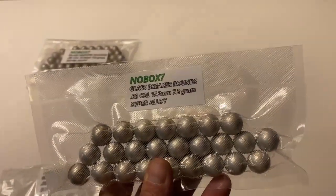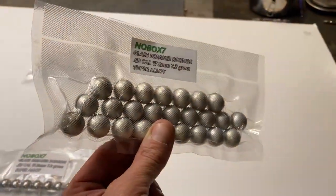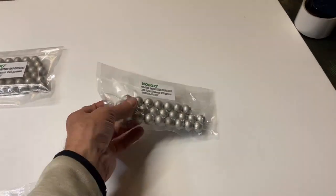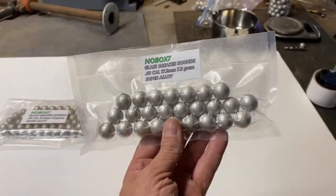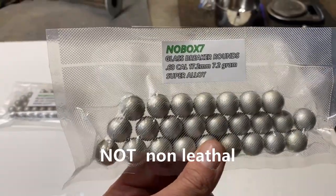I can't show you what I use them in because the algorithm can actually detect the appearance of certain devices. So, these are used for paintball markers. And these are not to play paintball — these will kill you if you're not careful. These are what's considered less lethal.